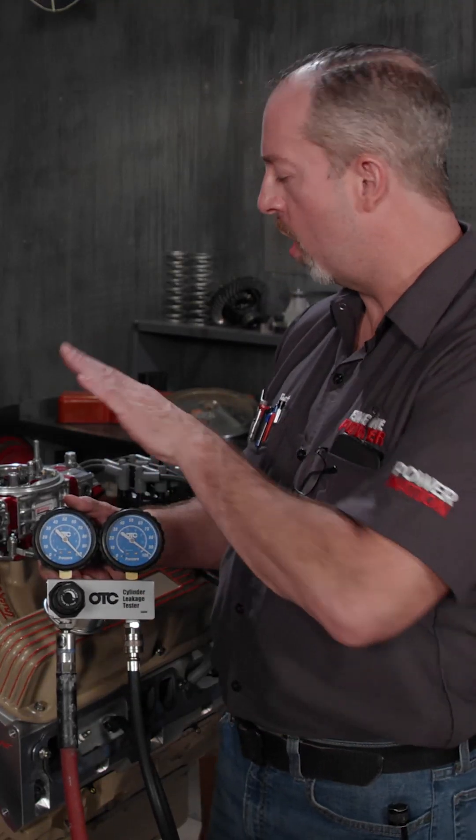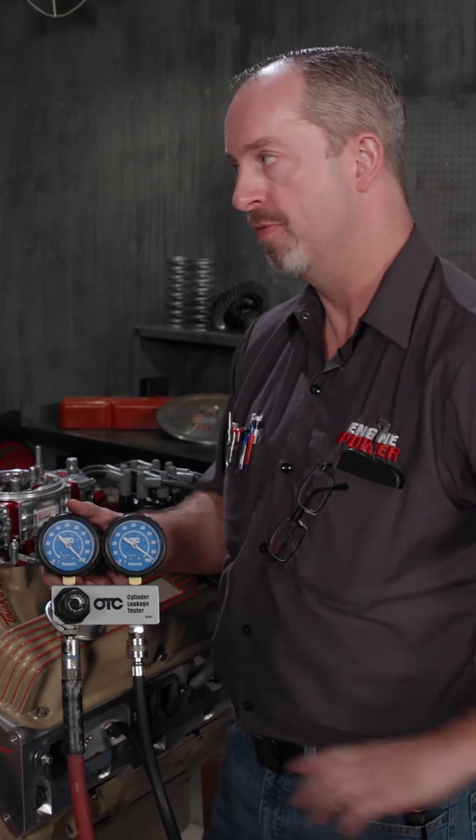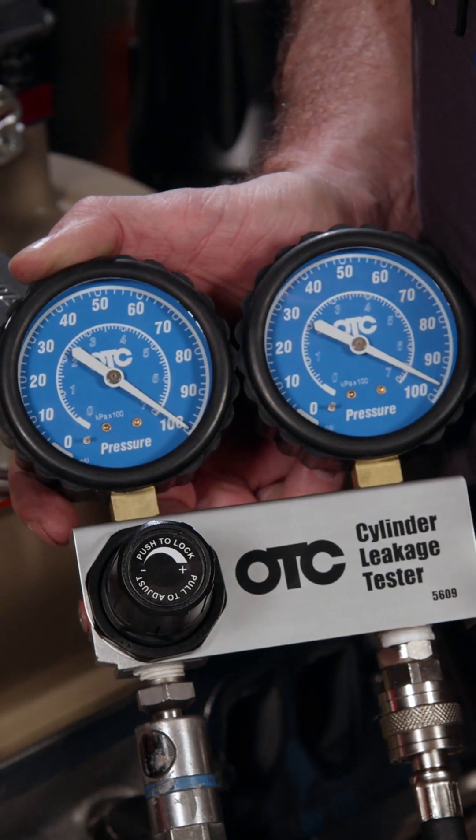This is a great thing where you can go through all the cylinders, do it on every one, and if you're having a problem — maybe down a little bit of power — you're going to be able to find it. I love it. And the cool thing is, if you've got questions, you can always call Summit Racing and get those experts on the phone to help you out.